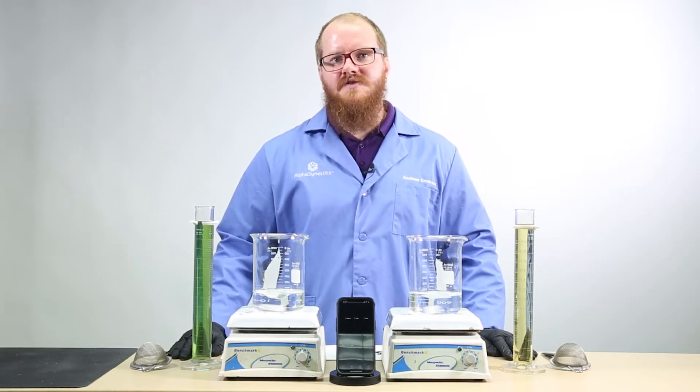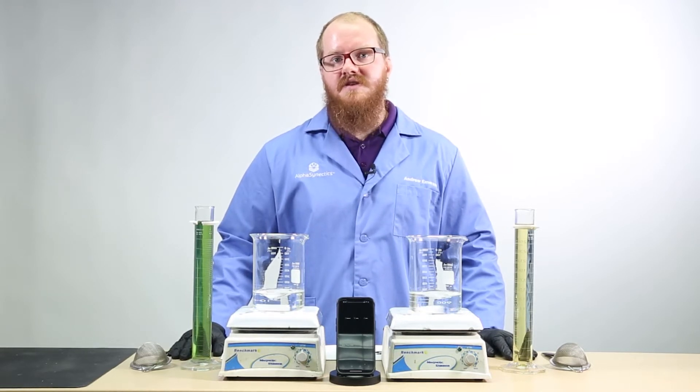In traditional fertilizers, when phosphorus and calcium are mixed, they can precipitate and fall out of solution. The resulting calcium phosphate can clog drip emitters and damage sprayers.